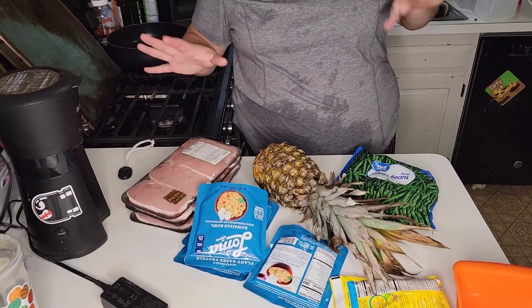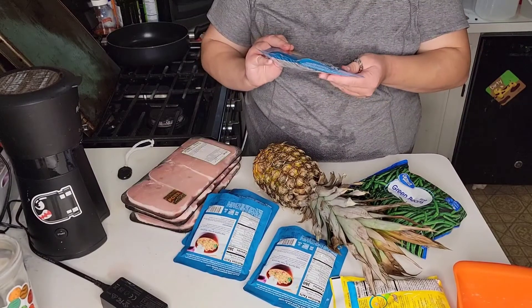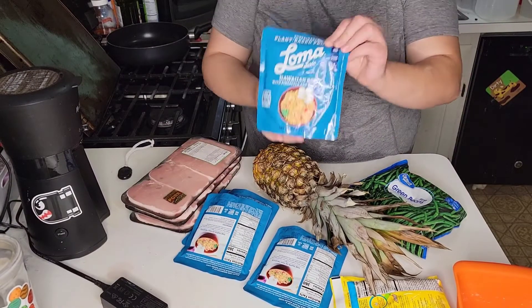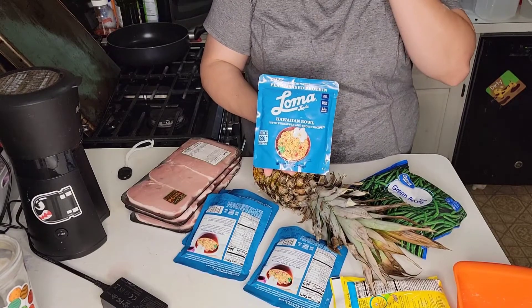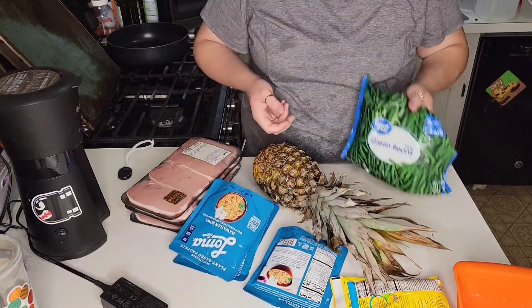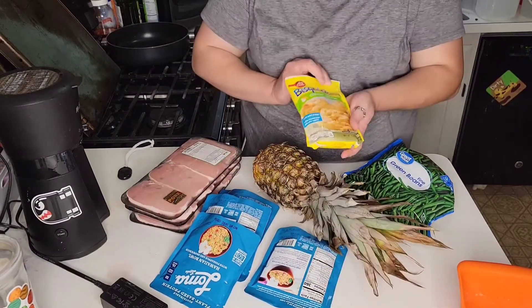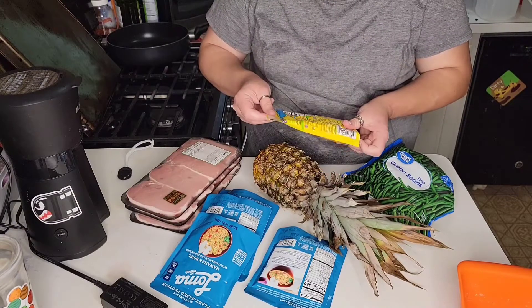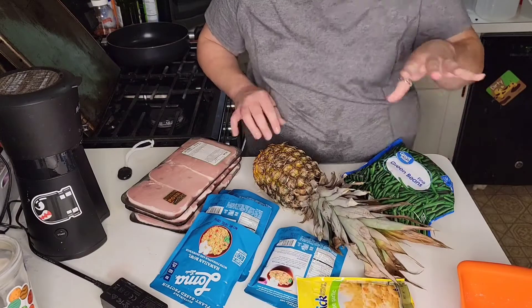Hey, it's dinner time. Tonight I'm making pork chops, this Hawaiian bowl — it's pineapple and brown rice — I found this at the Dollar Tree so I thought I'd give that a try. It looks interesting. I got fine green beans, a pineapple that I've been meaning to cut up, and this I just found on my shelf. I only have the one packet so they'll probably be pretty little, but that's fine — there's plenty of other things to eat.